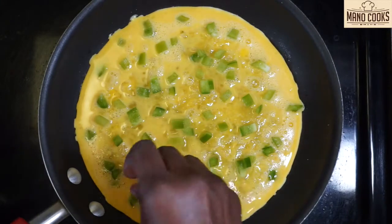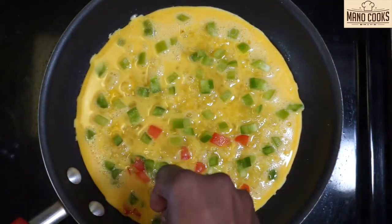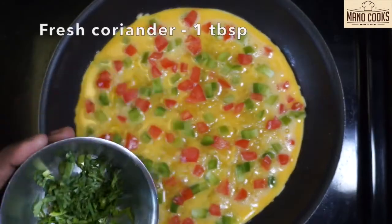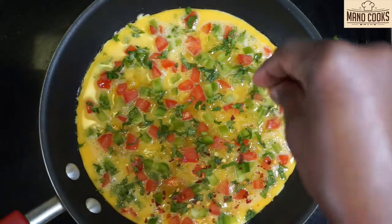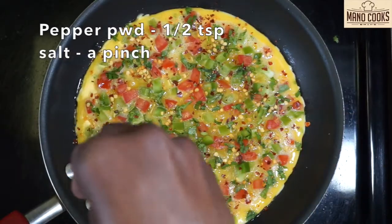Add finely chopped capsicum, followed by de-seeded and finely chopped tomato. These are optional but they give a nice crunch and texture to the omelette. Add fresh coriander leaves, half a teaspoon of red chili flakes — or replace with a little chili powder if needed — then half a teaspoon of pepper powder and some salt on top.